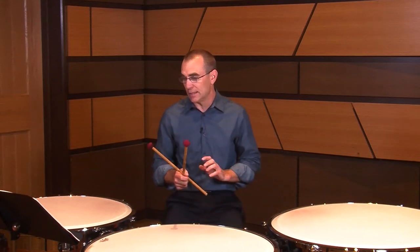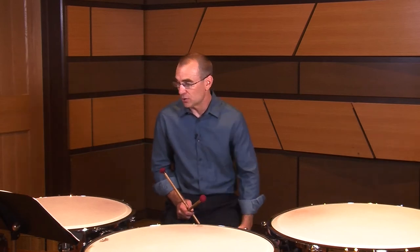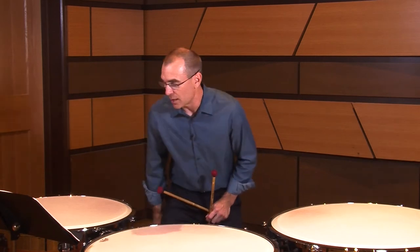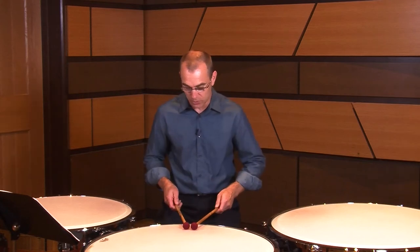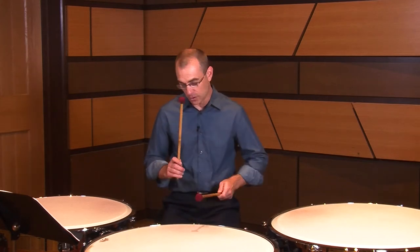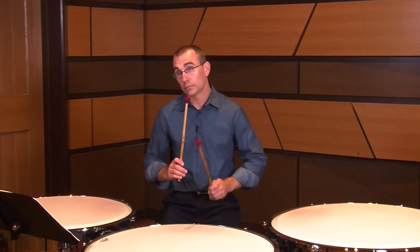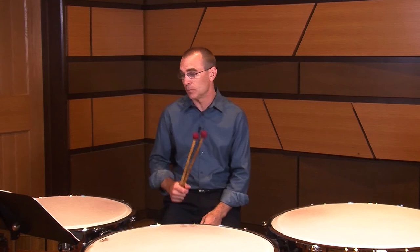There are some tricky crossing patterns within the 6/8 at measures 26 and 27 — check those out. There are also marcato accents and forzandos in the piece. Marcato means sharply accented, and forzando also means suddenly or immediately sharp in accent, so I tend to treat those the same. As you play those, you want to create a quick whip stroke off the drum — versus a more regular stroke — to get a little more front to each sound, a little more attack and point.